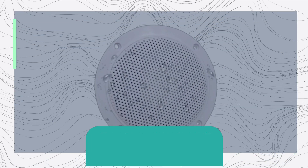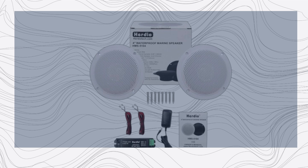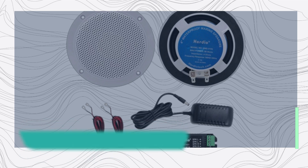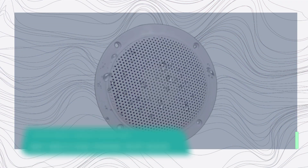Hey everyone, welcome back to UK Pro Reviewer. Today we've got something special for all you audiophiles out there. We're going to take a deep dive into the Herdio 160W 4-inch Ceiling Speaker Kit and why it's considered one of the best in-ceiling speakers on the market. So let's not waste any time and get right into it.